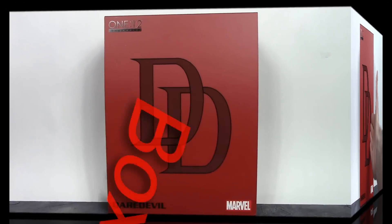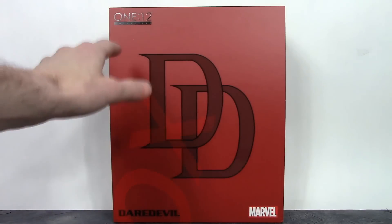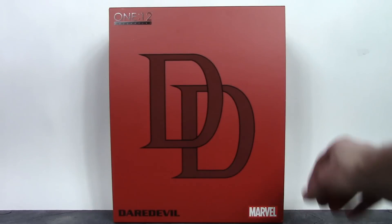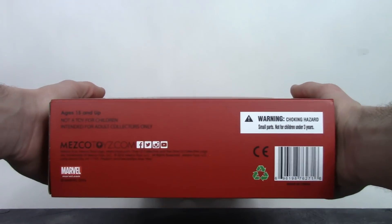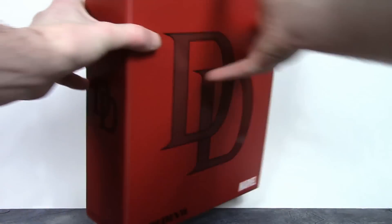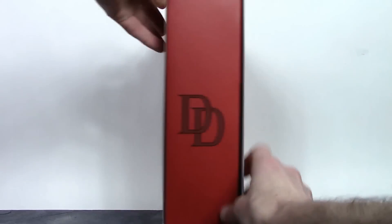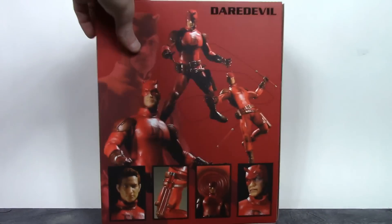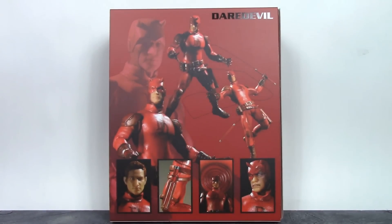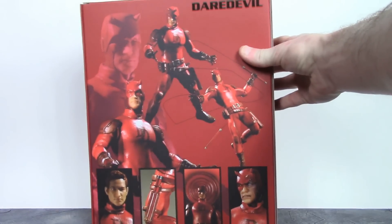Starting off with the box — we do get a basic style box for the Mezco One:12 line. We get a slip cover, and on it says '112 Collective,' we get the DD logo, says Daredevil and Marvel, and the bottom has the barcode. Here is the top of the box, and one side features the DD logo. The back of the box shows a bunch of cool poses you can get the figure into, along with some of the accessories.